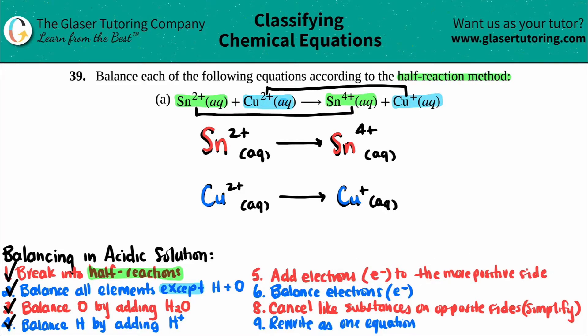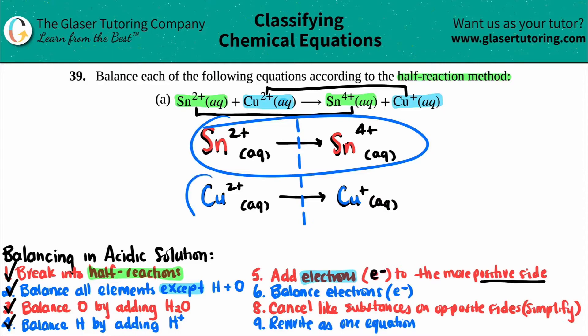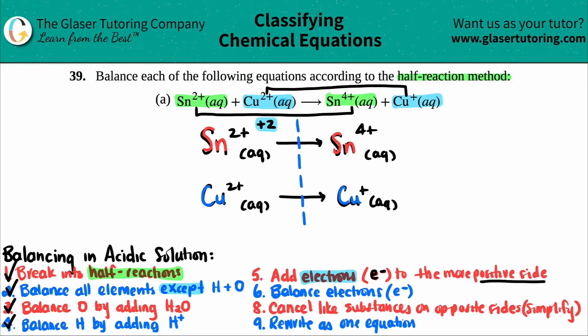Now we come to Step 5: balance the charges. We always do this by adding electrons — remember electrons are e⁻, negatively charged — and you always add electrons to the more positive side of the half reaction. Draw a line down the middle and work one equation at a time. For the tin equation: the left side has a charge of +2, and the right side has a charge of +4.